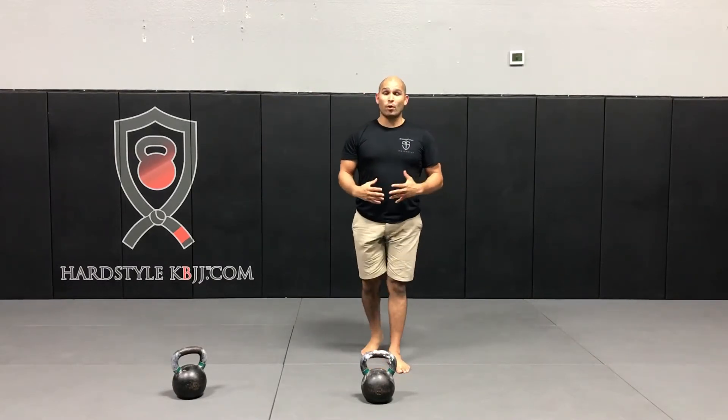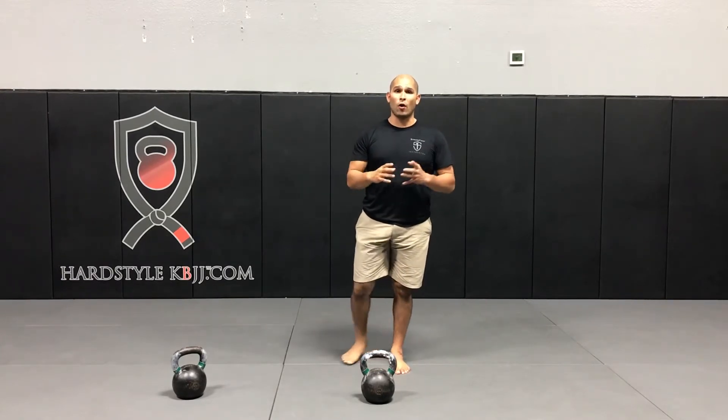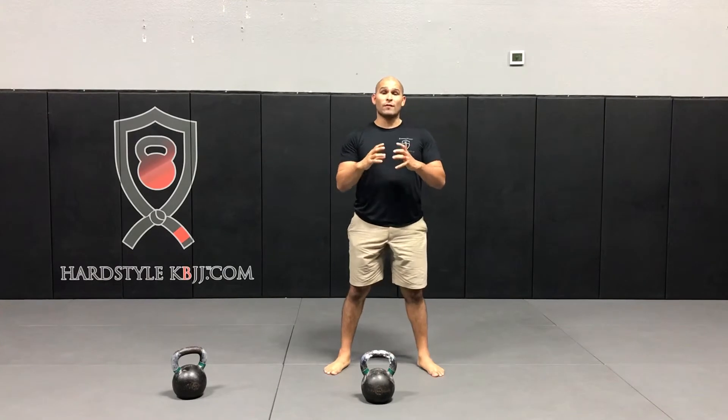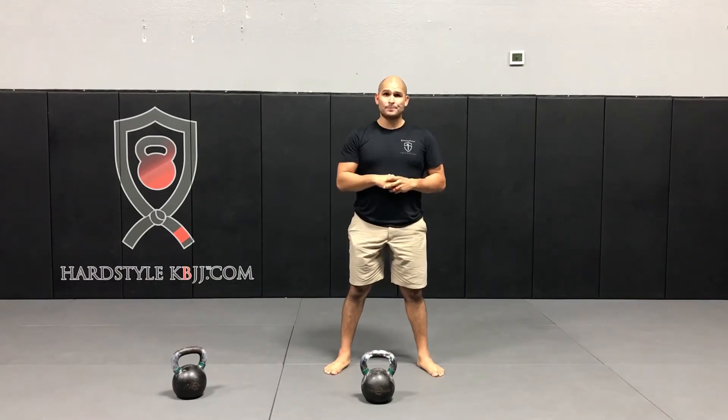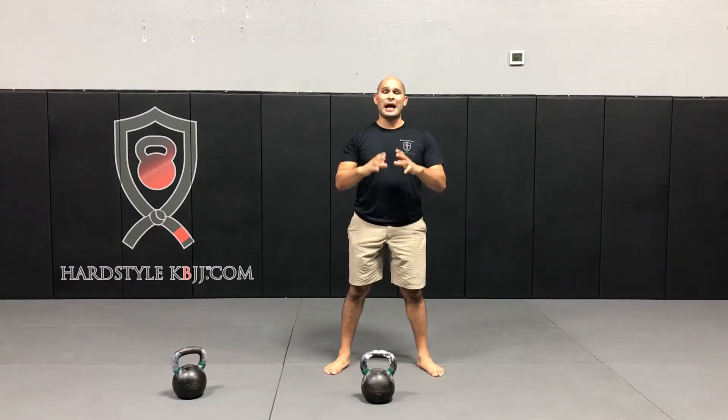The way we're going to be programming today is we're going to be focusing on maximum power. We're going to be doing very low volume as far as number of lifts in each set — no kind of high volume snatching, no sets of 10, no sets of 15. We're just going to be working on absolute power.